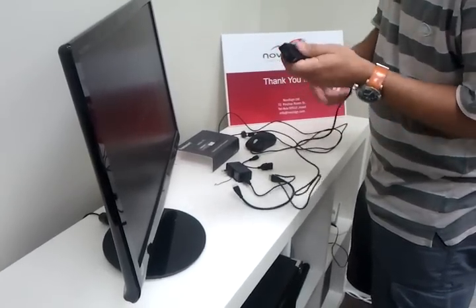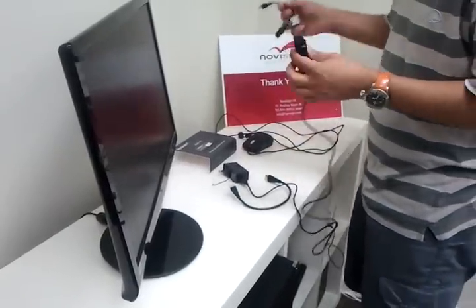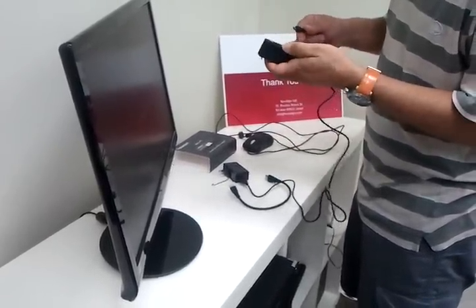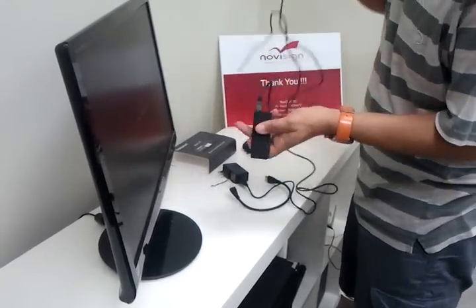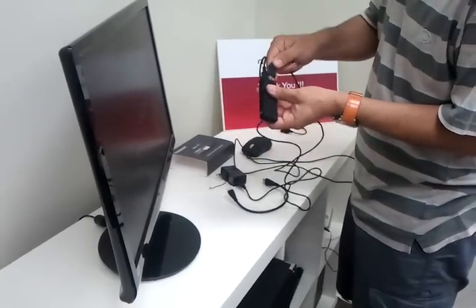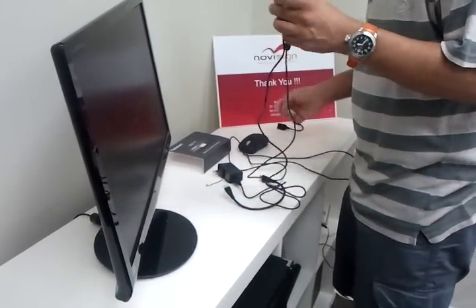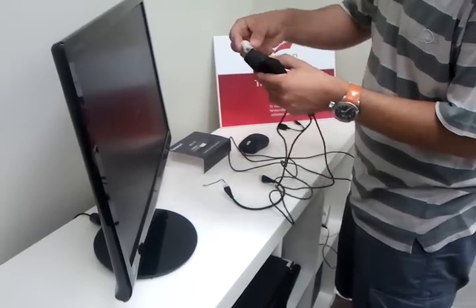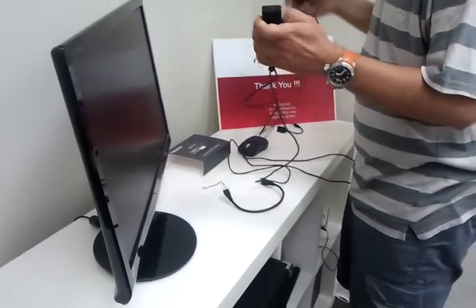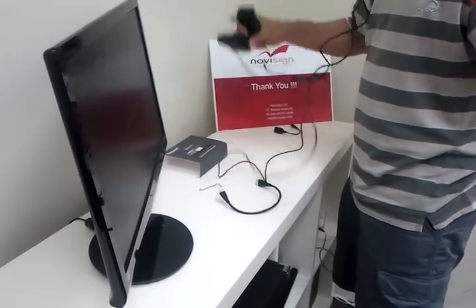I will put it inside. If I want to make it easier to use the mouse, it's optional — we can just take the mouse and put it inside here. I also need to adapt it to my local power; I got it for China this morning.